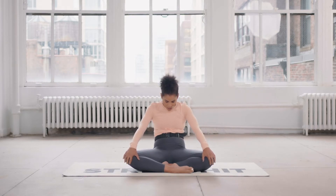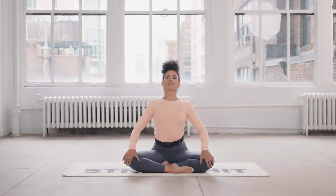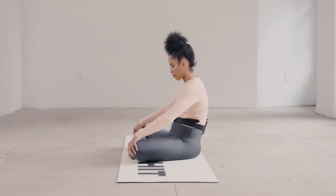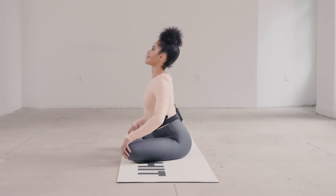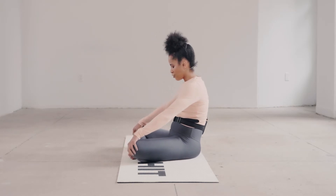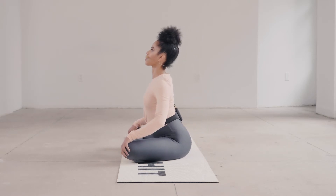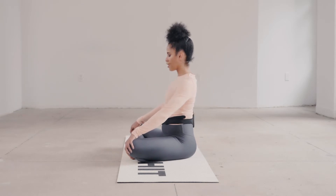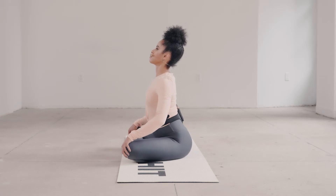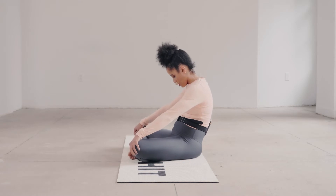Stay for a moment at the end of the breath, then on your inhale arch, hold for a moment, exhale curl. Almost like you're moving through water. The challenge here is — if you're usually used to moving through this fairly quickly — can you slow it down even more, taking longer inhales and longer exhales? Let's take one more each way.